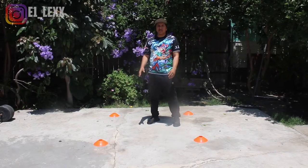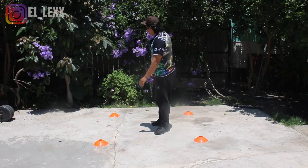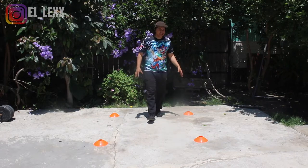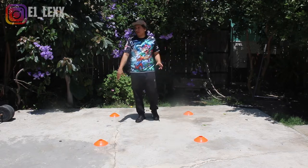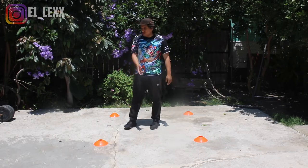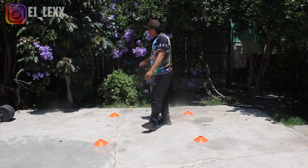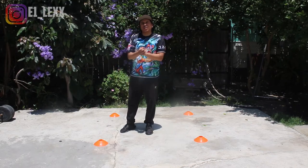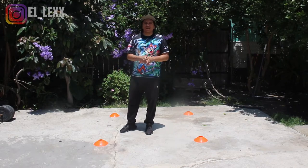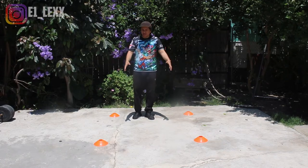Hi guys, welcome back to the One Combat channel. Today I'm going to show you guys three different drills you can actually do at home. All you need for these drills is four different types of cones or four different placements — you can use water bottles, chalk, tape, whatever you have.